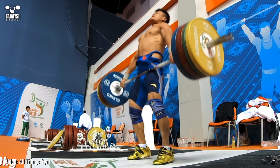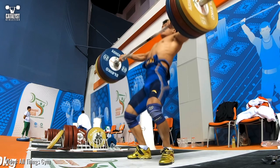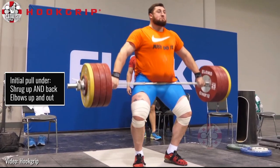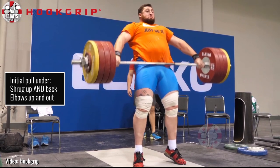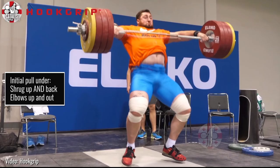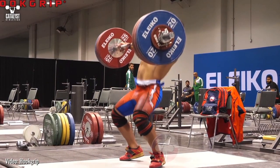There are a number of elements contributing to keeping the bar as close to the body as possible during a snatch, but let's focus on one of the simplest but most overlooked. The initial motion of the pull under the bar is a shrug up and back and a pull of the elbows up and out. Among other things, this helps preserve the bar's proximity after it's contacted the hips.